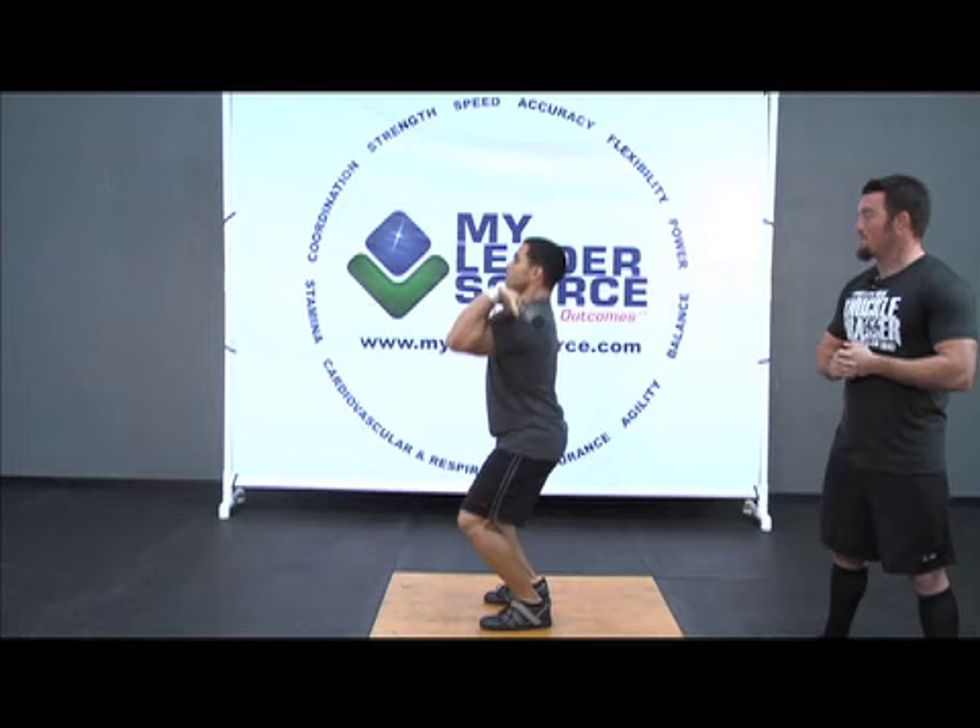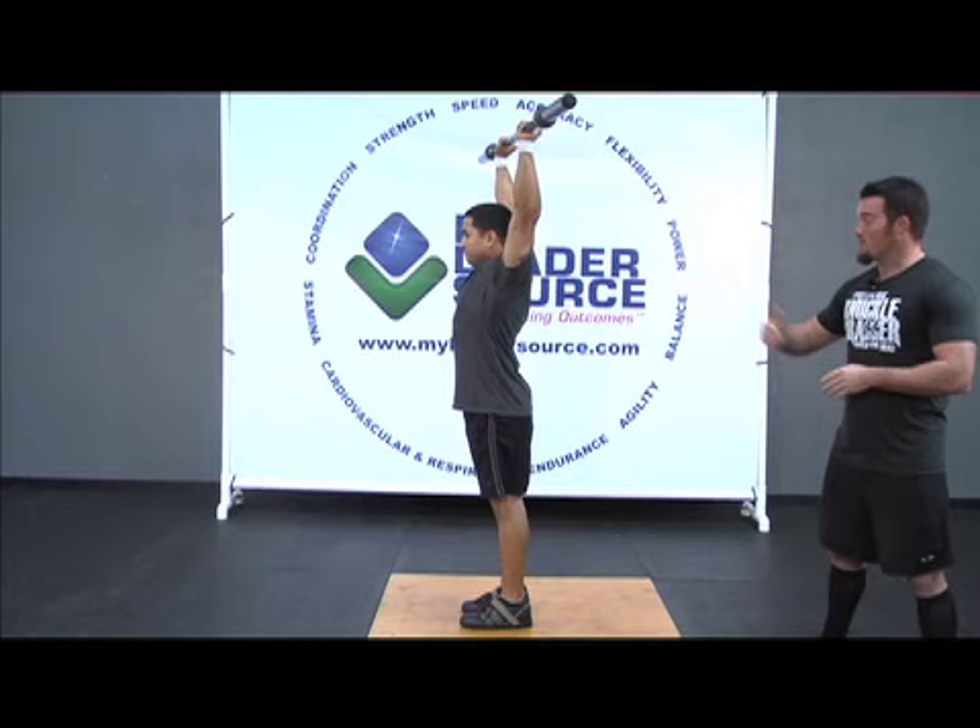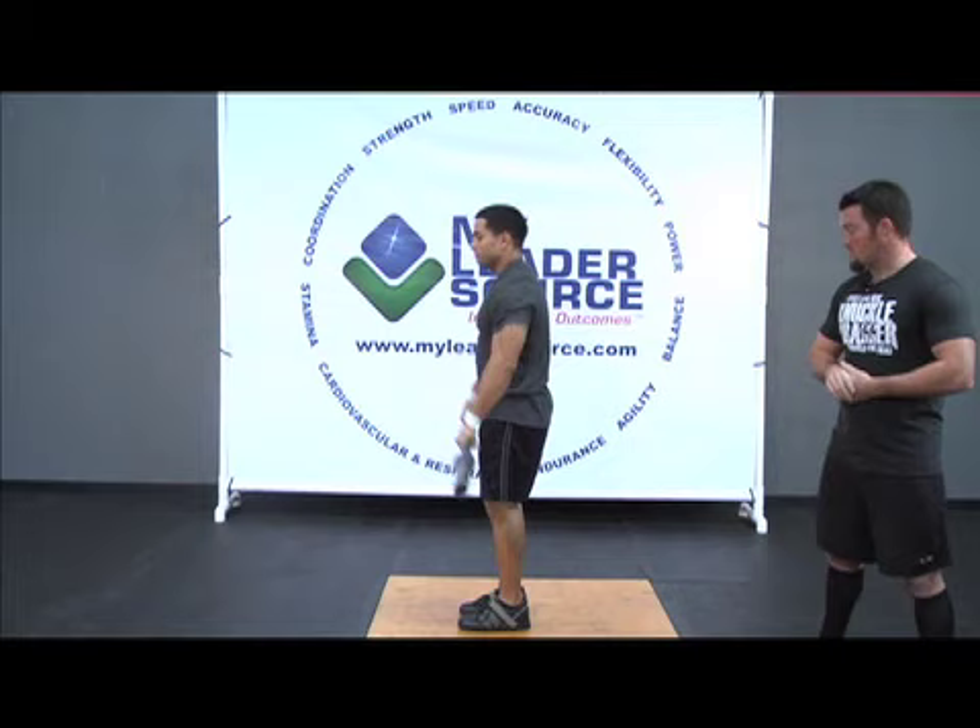He's going to dip, explode, and land with that nice secure landing. Front foot back, back foot forward, assuming that nice high bar position.